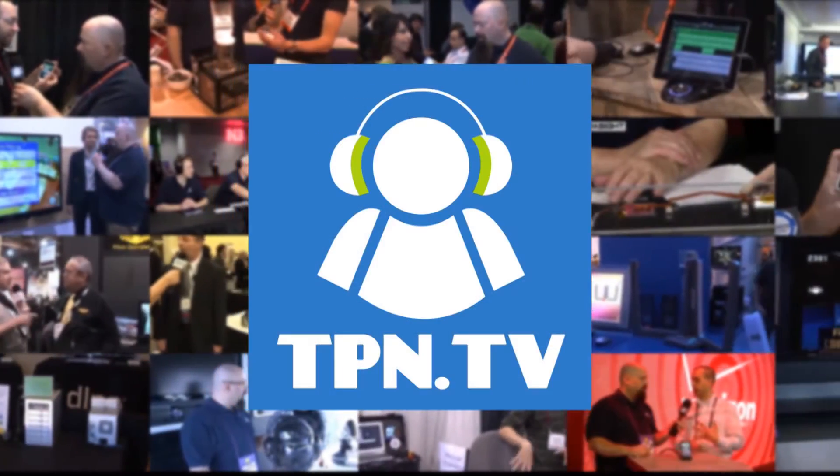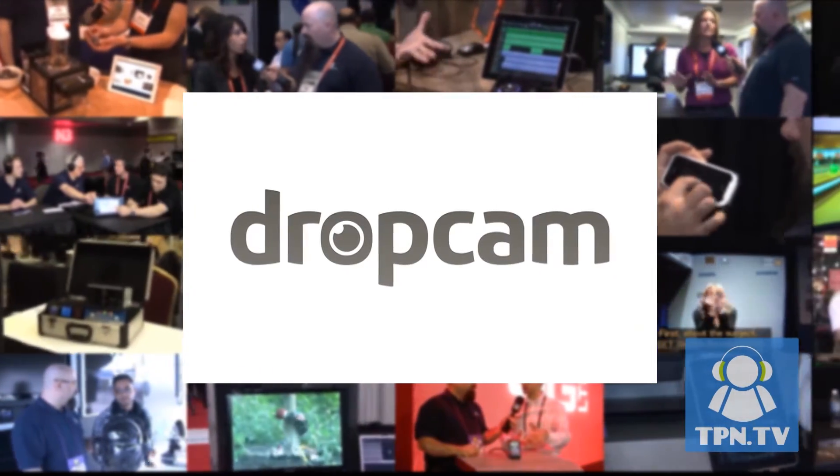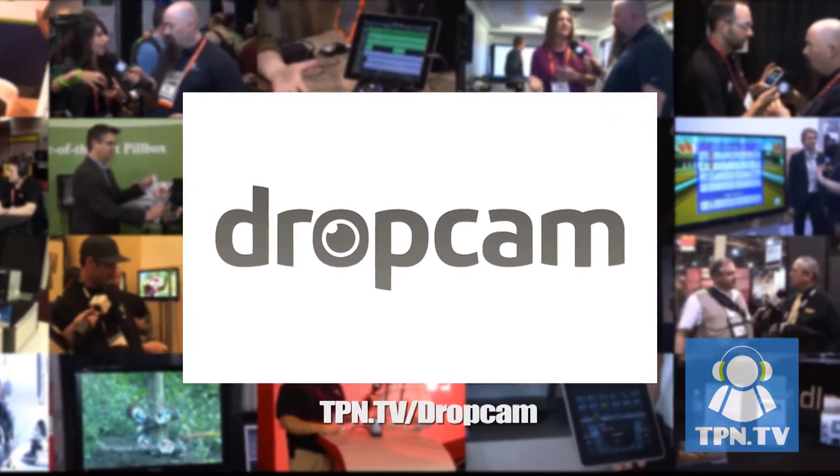TPN.tv partners include Dropcam.com and their newest cloud-based web cameras. Visit tpn.tv/Dropcam.